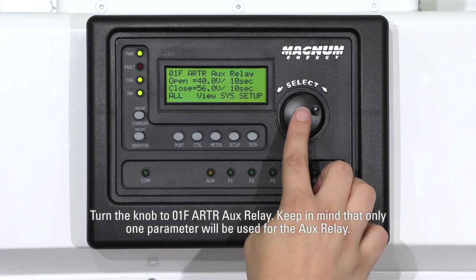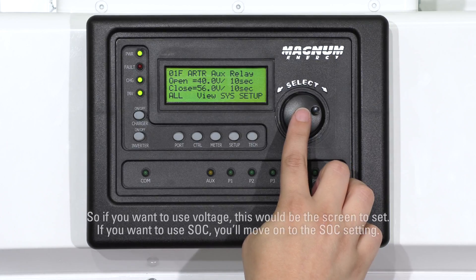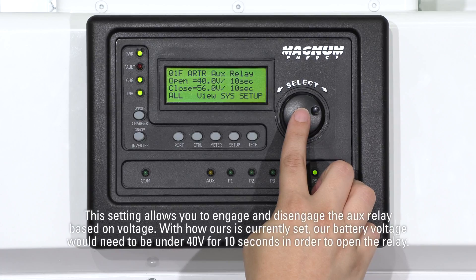Keep in mind that only one parameter will be used for the AUX relay. So if you want to use voltage, this would be the screen to set. If you want to use SOC, you'll move on to the SOC setting. This setting allows you to engage and disengage the AUX relay based on voltage.